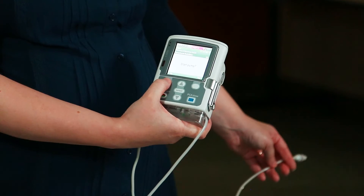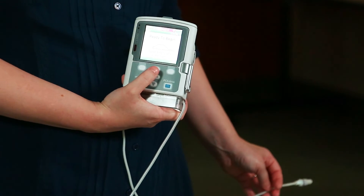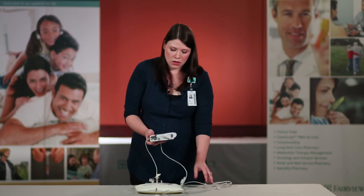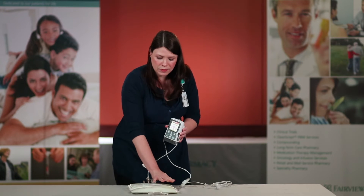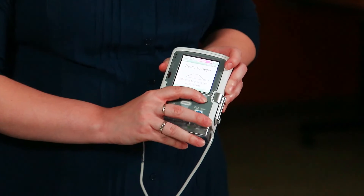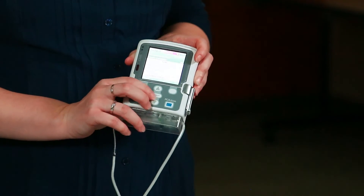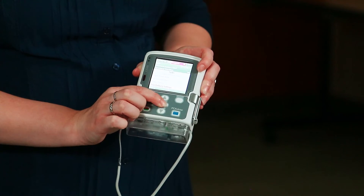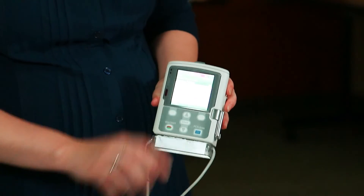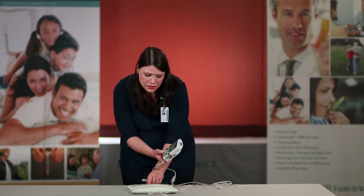It will then display 'do you want to start the pump?' Once again you are going to push 'no.' This is because we want you to always double check your settings on your pump with the label of your TPN bag. To do this, go to your task — press the soft key under 'task' — scroll down until you highlight 'view delivery settings,' and push select in the middle of your keypad. You now want to verify that all of the settings on your pump match your TPN bag. Scroll through the settings, verifying that these are correct.